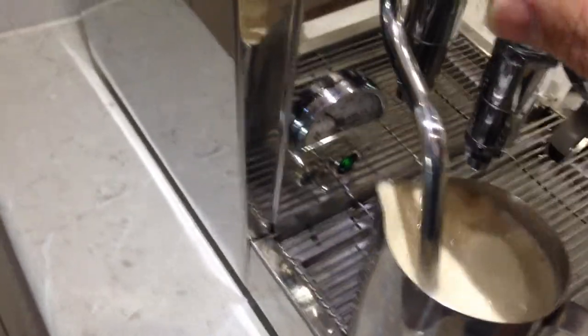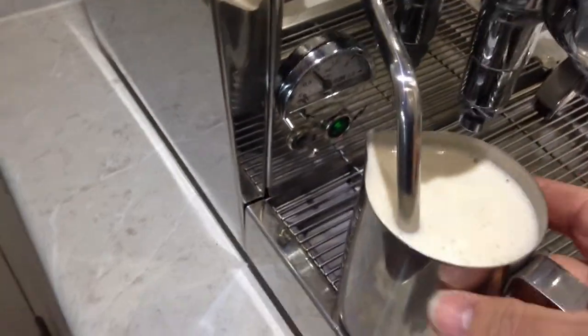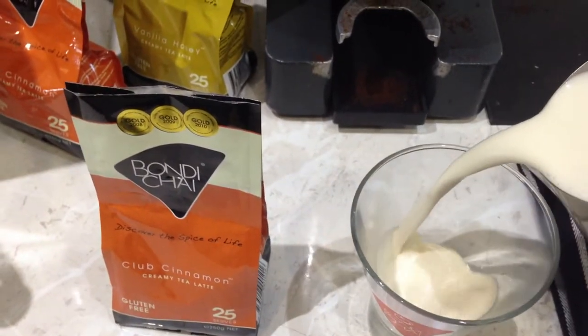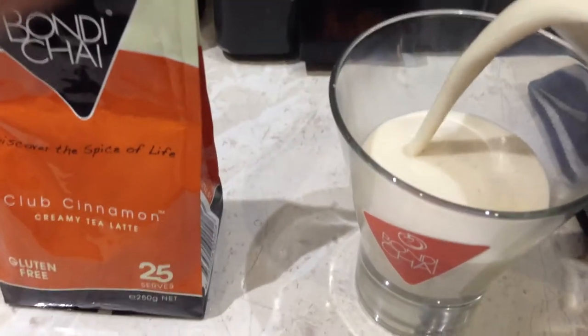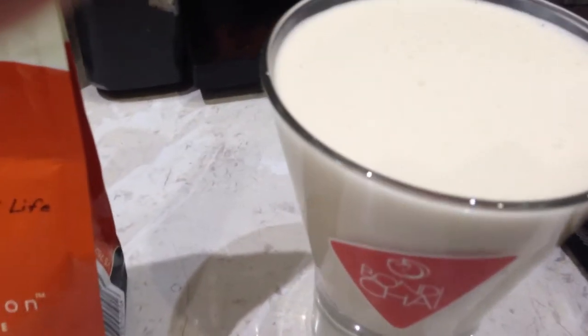I'll just turn it off. This is my machine. Pour it into a glass — there it is. Delicious.